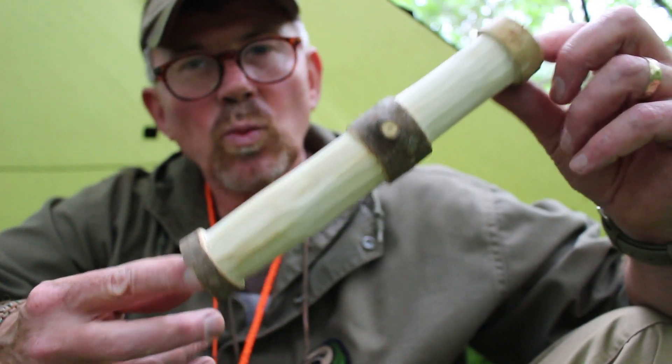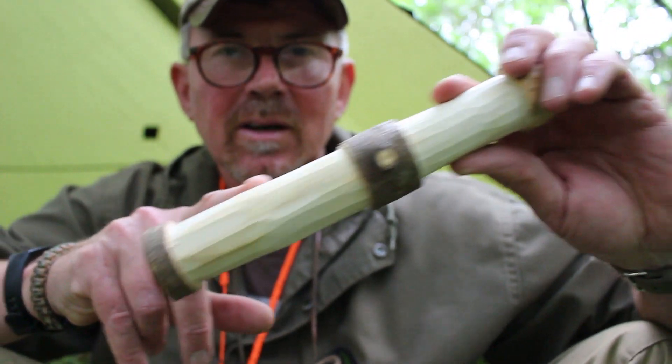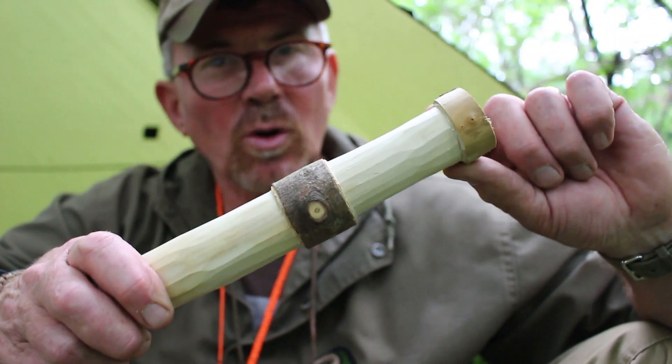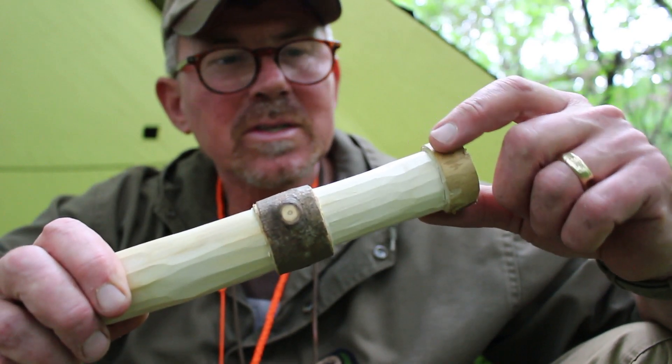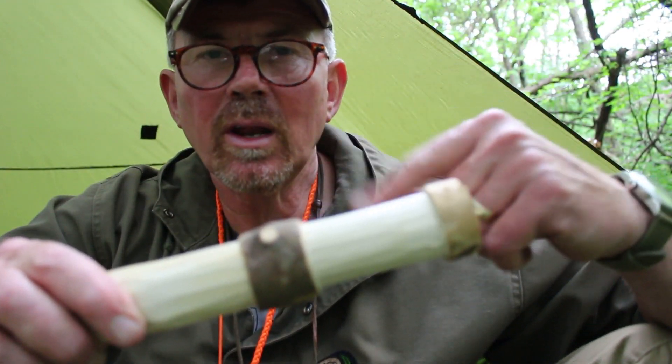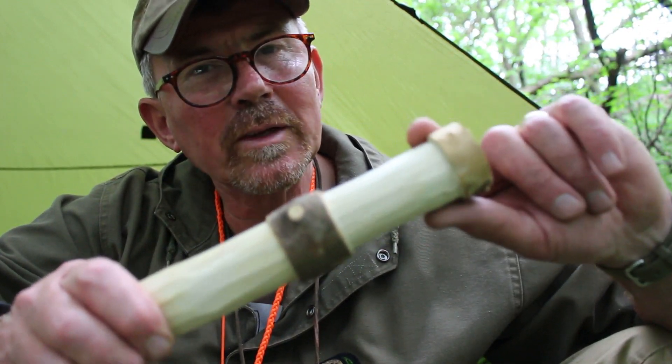That's most of the wood removed off the top section — slightly shorter — and then this other section here. At the top here I want to just angle this little edge with the tip of my knife, so that when I load line onto it and I'm flicking the line off, it runs off smoothly and doesn't get caught on this lip.